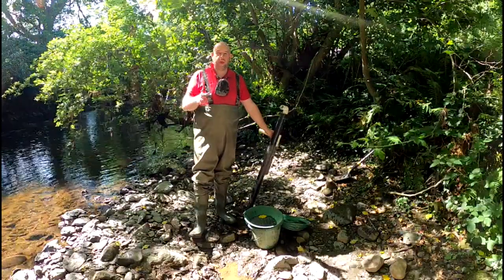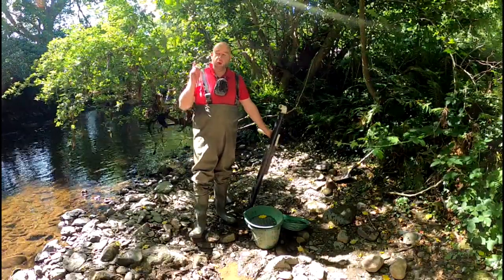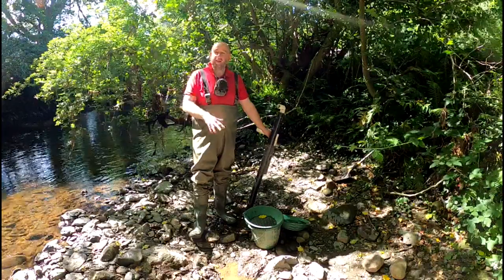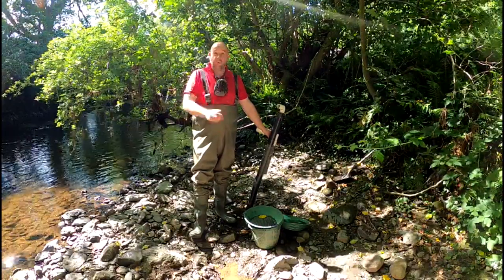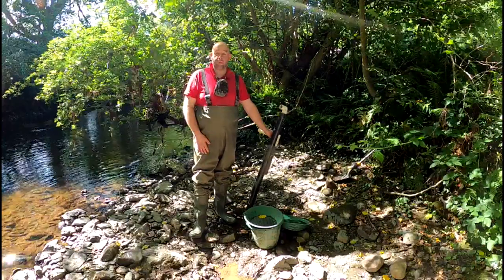Hello and welcome to a lovely day in Wicklow. Today what we'll be doing is production panning with the Garrett Super Sleuths. The classification I have today is quarter inch — you could use half inch, but quarter inch is just the one I happen to have with me today.